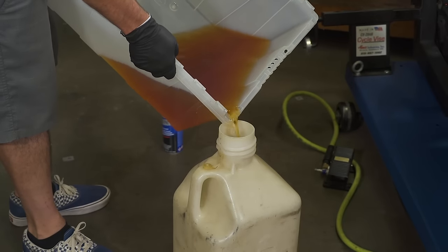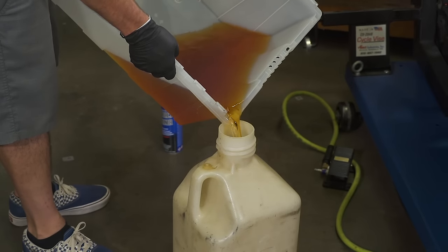Once you have the tank emptied, make sure you transfer that old stinky gas into a can and then dispose of it properly. Don't just dump it somewhere — there should be a disposal center in your city that accepts gasoline.